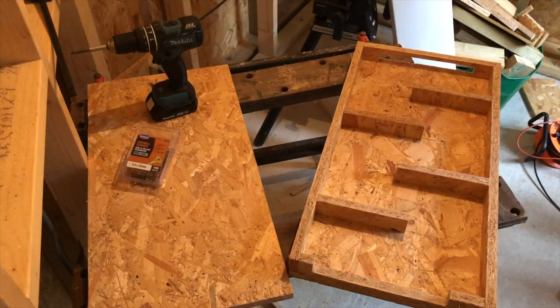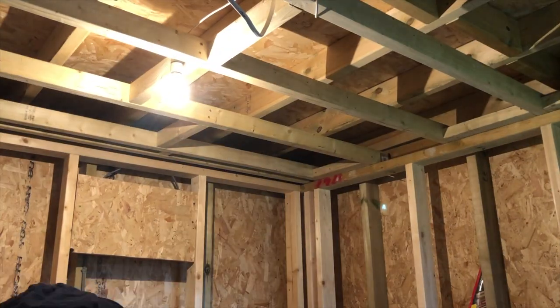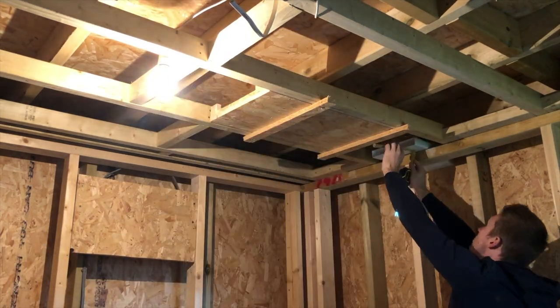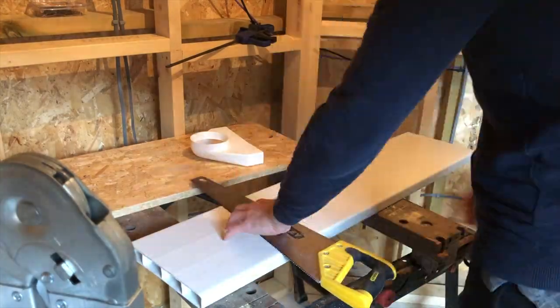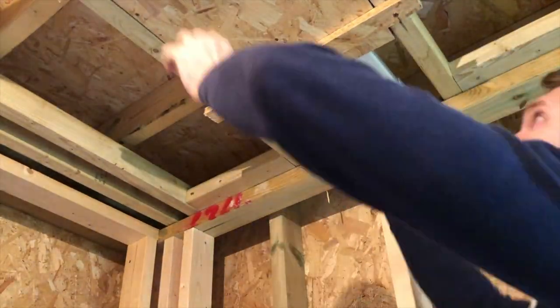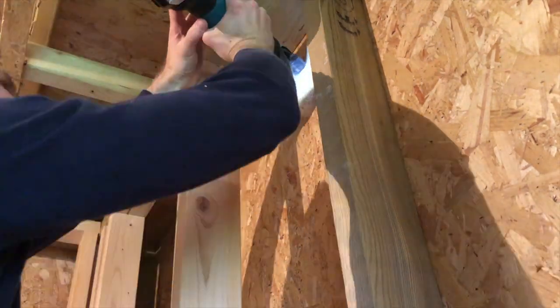So far you've seen me building the main carcass of the box using some leftover OSB. The box is designed to sit in between the ceiling joists and will have new PVC ducting at either end. I found from Screwfix some flat ducting with adapters to the standard round ducting, which has been really useful given the limitation on space that I have.